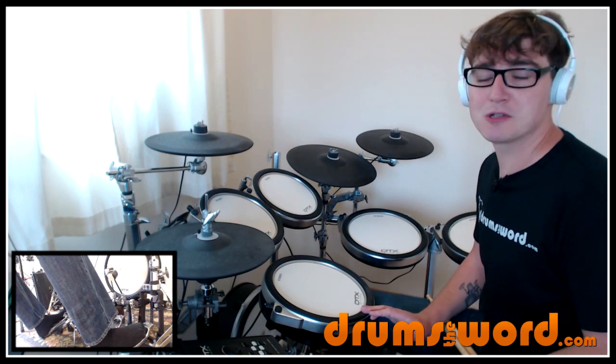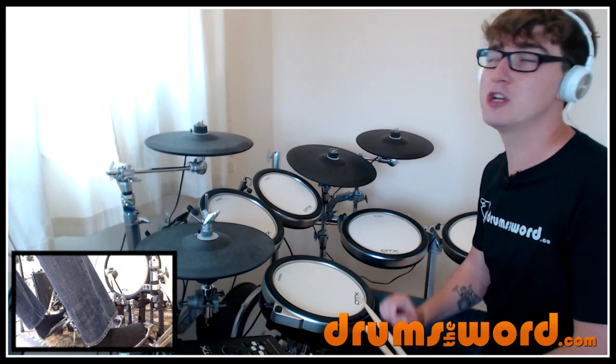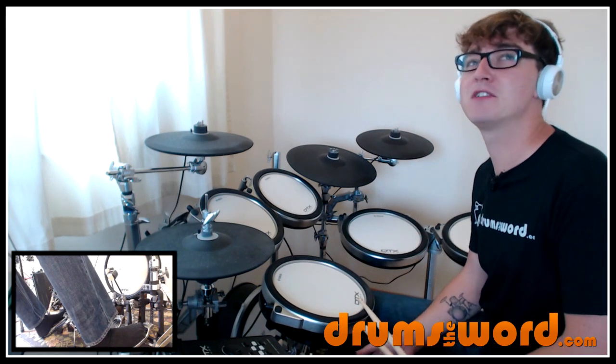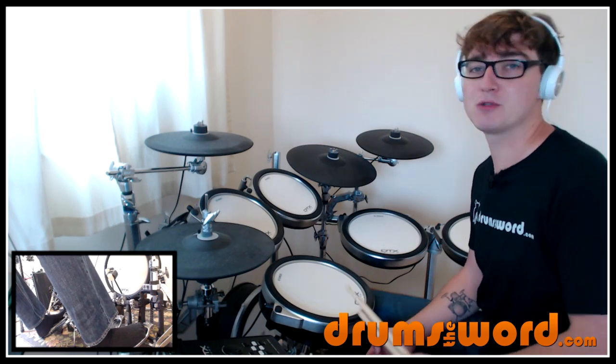I'm going to make these videos as short as possible — I don't want to waffle on too long and we're just going to dive straight into it. I took this idea from another drummer on YouTube — forgive me, I can't remember his name — but he refers to the pattern as the 3-1-3-2 pattern and we're going to play it through triplets, which we'll get to in a minute.